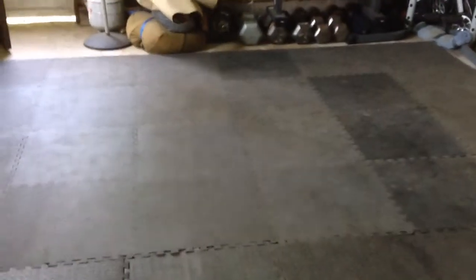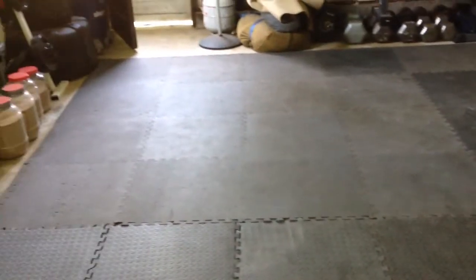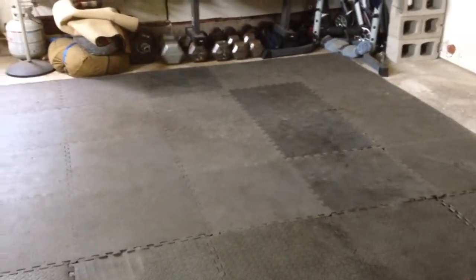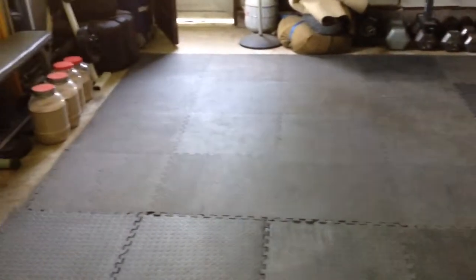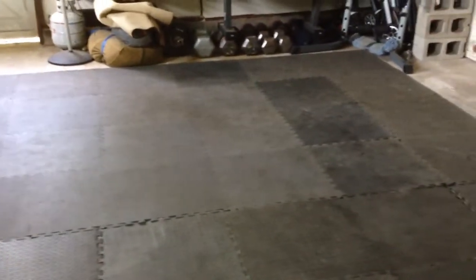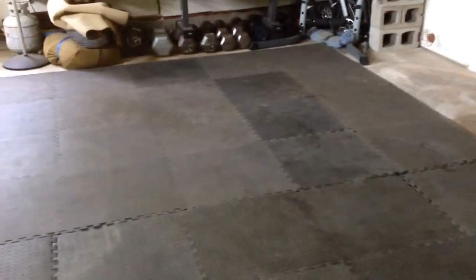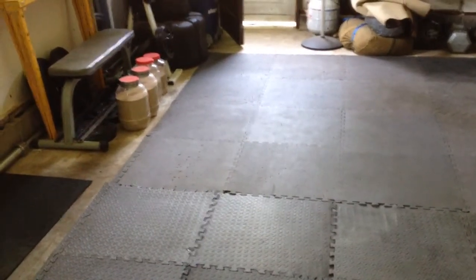Here's the flooring. If you're going to make a dojo in your garage, you've got to have something to cover up the concrete, unless you're tougher than me. You can see it's a little shabby, a little beat up, but it does the trick. We can practice striking, grappling, whatever you want on it. I wouldn't do a lot of takedowns though — it's only about a quarter inch to half inch thick. Not the best thing for takedowns. Just puzzle mats — get them at Lowe's or Home Depot, they do the trick.